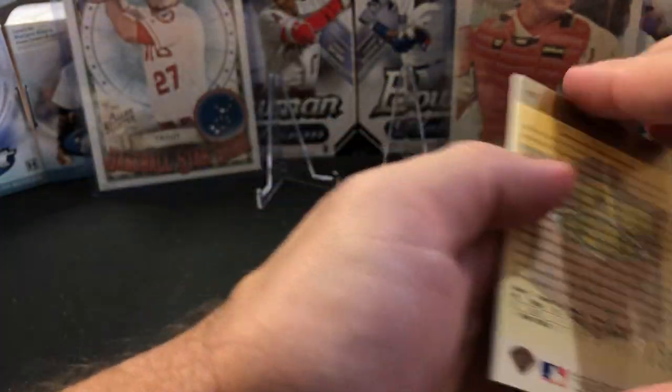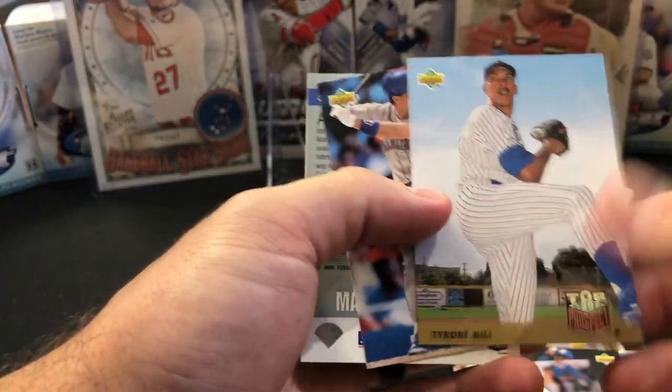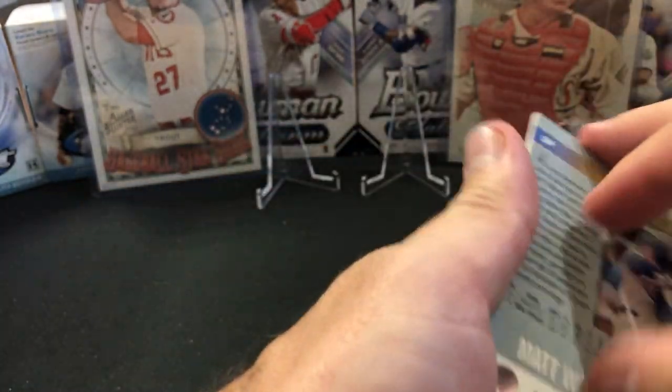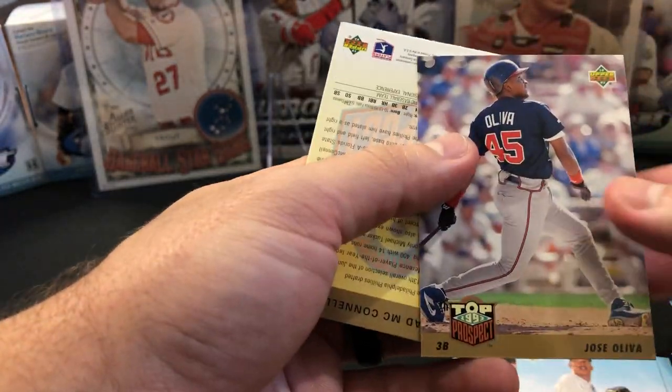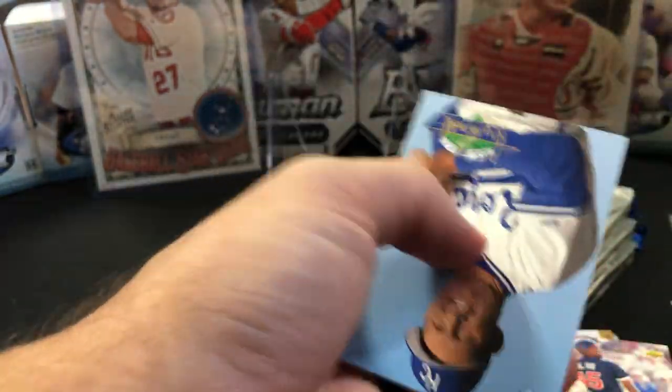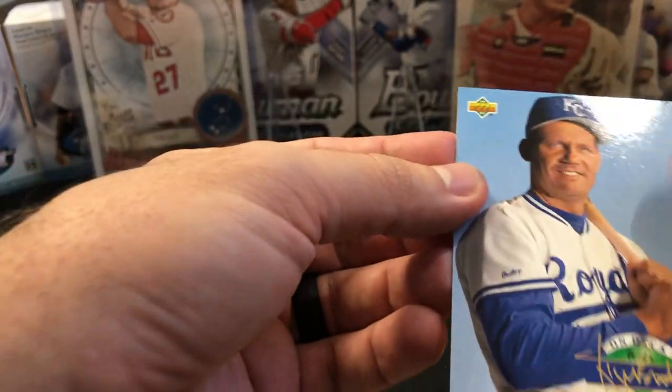Edgar Martinez, Tyrone Hill again, Edgar Martinez again, Matt Walbeck. We've got three prospects in here — Jose Oliva, Chad McConnell. And there's a very nice George Brett that looks — it's got a little chipping. Nice insert, though.